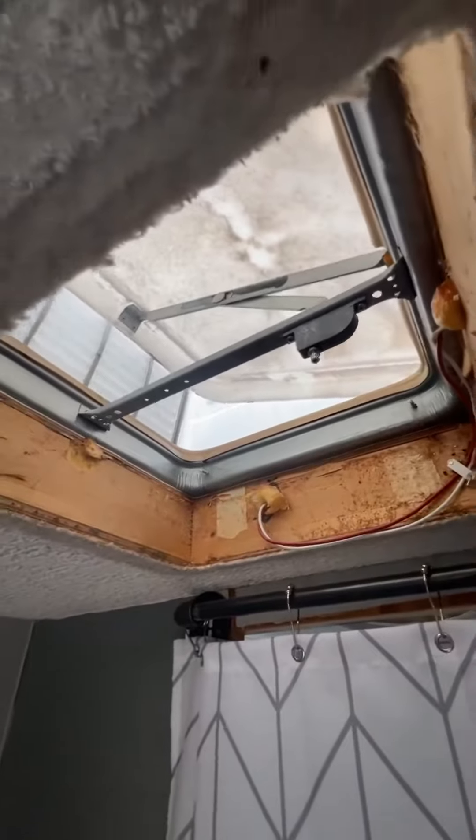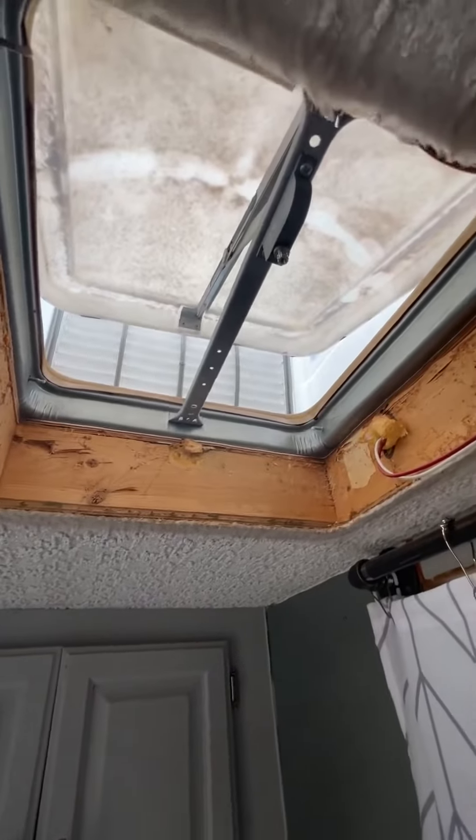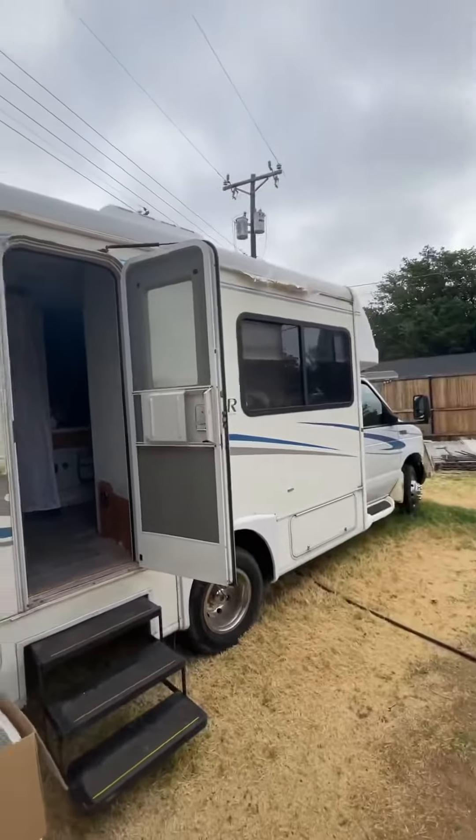All right guys, so today before it gets too hot, I'm going to get these vents taken out and get the new MaxAir fans installed up on top of the trailer.